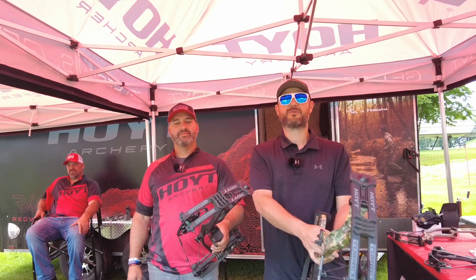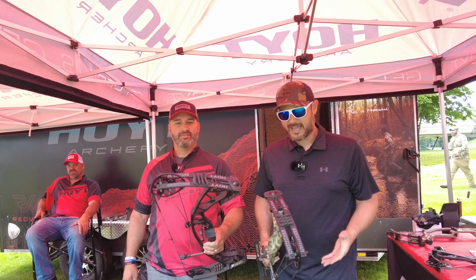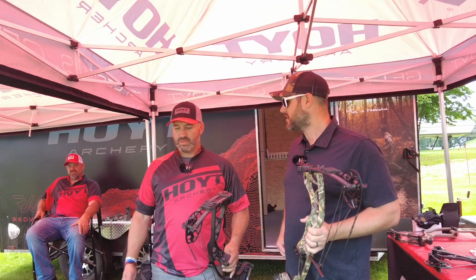Hey guys, Dave Thomas here at bowandplant.com, here with Mark at the Hoyt booth at the Total Archery Challenge 2022. Today we're just hanging out — it's kind of fun, people are walking by, we're talking, there's a lot going on. What's going on with Hoyt?